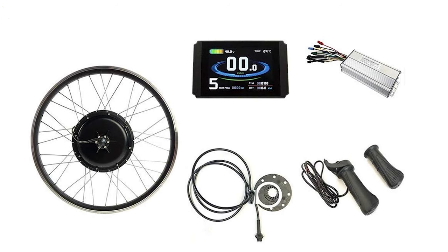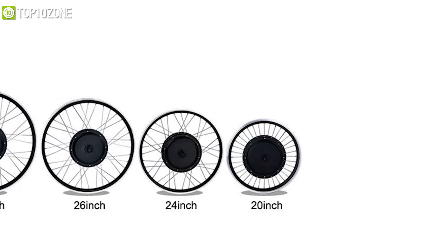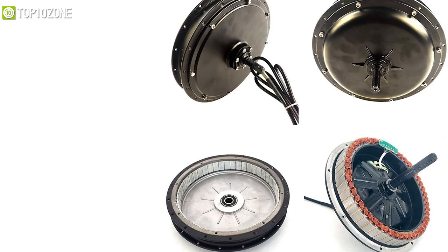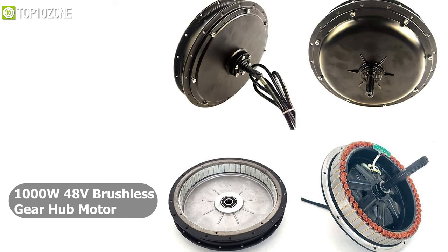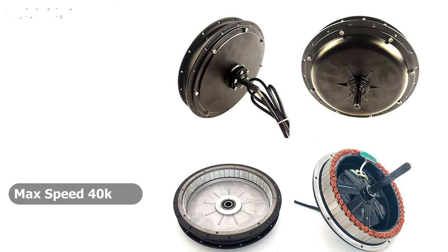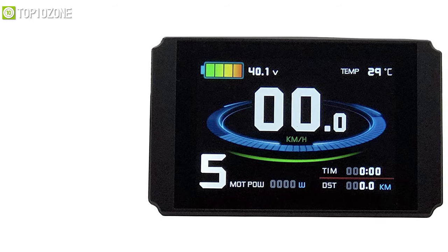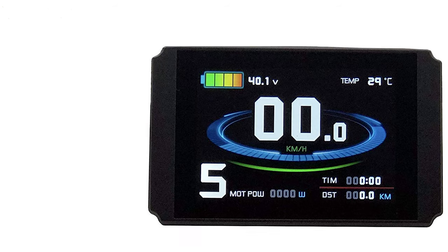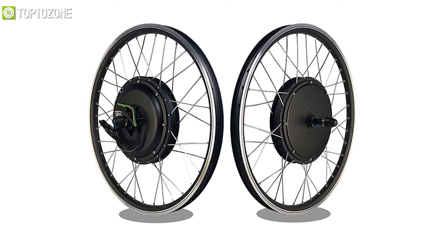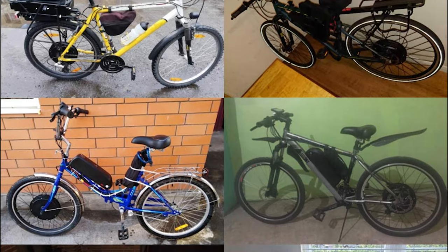Convert your bike into an electric one with the Shock, a front wheel electric bicycle that is affordable and incredibly easy to install. This kit offers a wide range of sizes from 20 inches all the way up to 29 inches. It comes with a 1000W 48V brushless Gearhub motor providing a smooth riding experience with a maximum speed of 40 kilometers per hour. It features an LCD 8H color display showing battery percentage, speed, total and single trip distance, wattage, PAS levels, and potential error codes. It also has double-walled alloy wheels with reinforced stainless steel spokes and aluminum alloy brake levers for great stopping power.